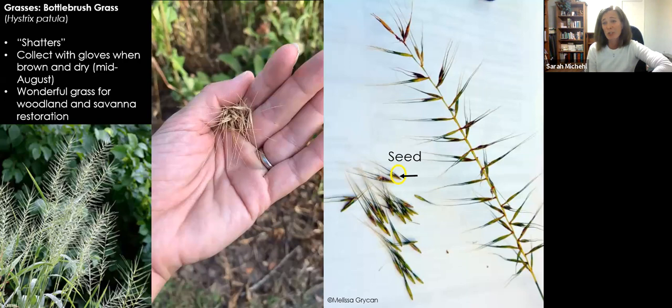Bottle brush grass is starting to dry — even three weeks ago you were able to collect it. This is a great grass for woodland and oak savannah restorations; it comes up right away. It's an expensive grass to purchase seed for, so I get a little nursery of these going up around my house to collect seeds for use in my larger woodland restoration. I live in a suburban Chicagoland neighborhood on a one-acre lot, so the stuff I'm doing here is applicable to all different situations.